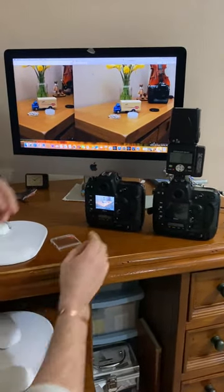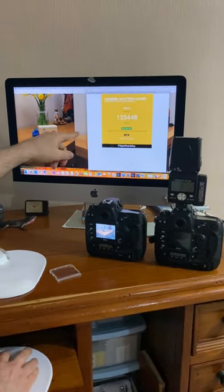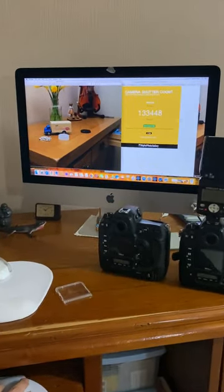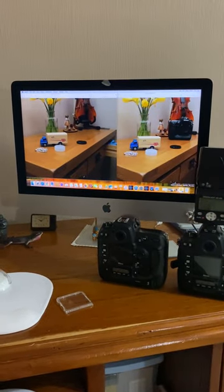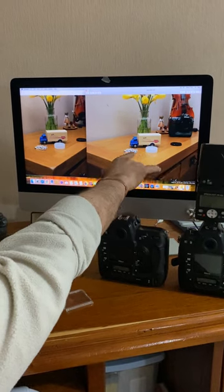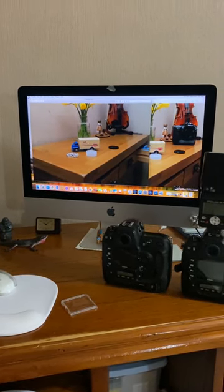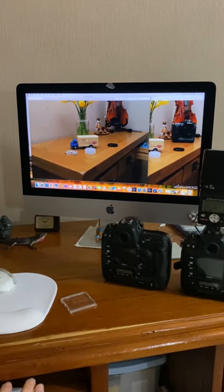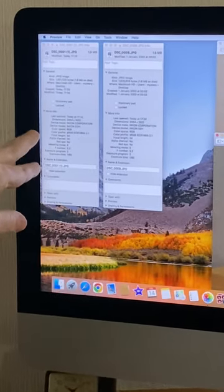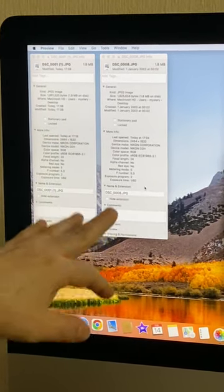I thought there was something wrong with the higher-mileage camera because it has 130,000 actuations. I uploaded it and there it is: 133,448 — that's DSC001. Now look at the newer camera: the image is nice and bright, sharp, and clear. The other image is also pretty sharp but looks a little darker, and it was the same setup, same flash. On the left you can see the metadata: Nikon D2H, RGB sRGB, focal length 24, DSC008.